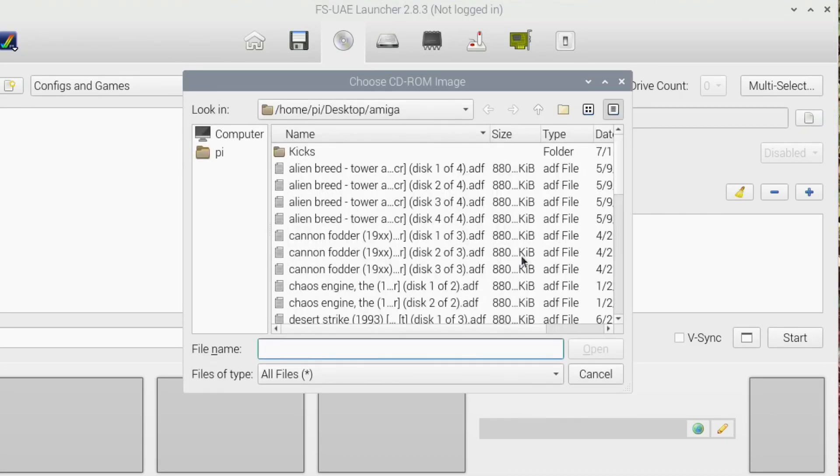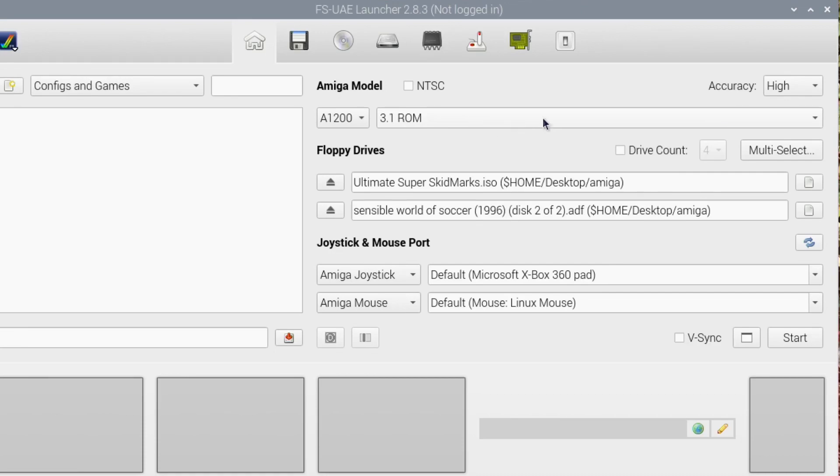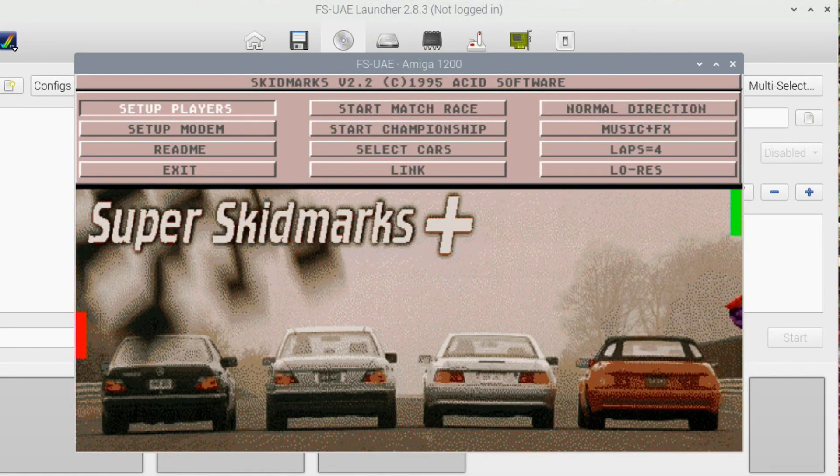The last game I wanted to try is actually a CD image - Ultimate Super Skid Marks - and I've changed the system to A1200 because that had a higher version of graphics. Everything seems to be working but the thing I can't access is any of the menus. I've tried Escape, Backspace, Return, Tab - pretty much everything I can think of. The mouse is controlling the Pong demo that's there on screen. If anybody can think of how to get into it, I'd much appreciate it if you'd leave me a comment.